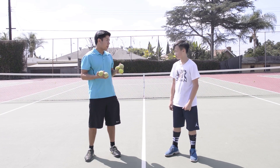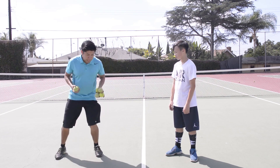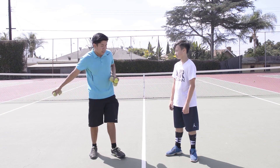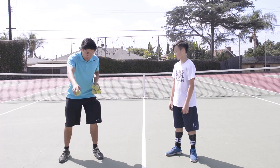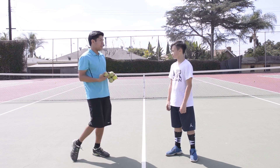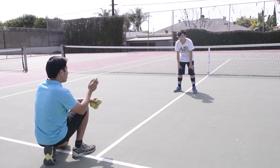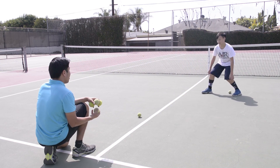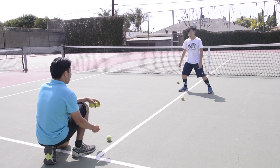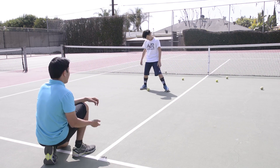Alright Kyle, so this game is called Tunnel Ball. You're going to be standing on the center line and you're going to be shuffling left and right. I'm going to roll about 15 to 20 balls between your feet and you just have to move and let the ball pass between your feet. So shuffle left and right, stay on your toes. Nice. Good job.